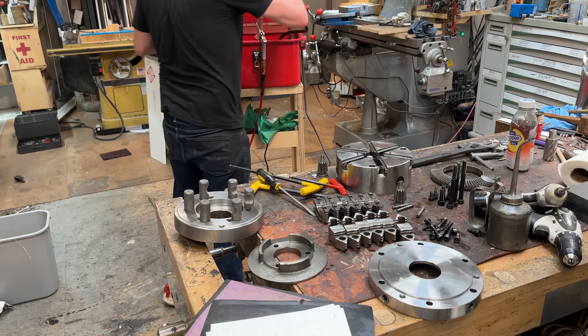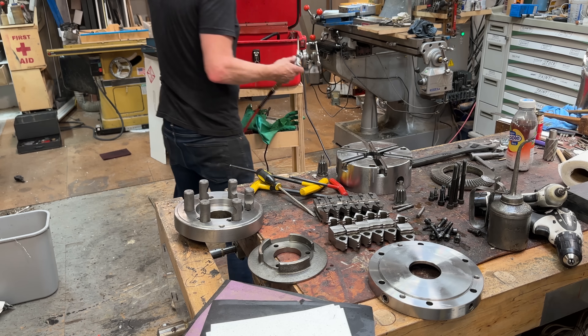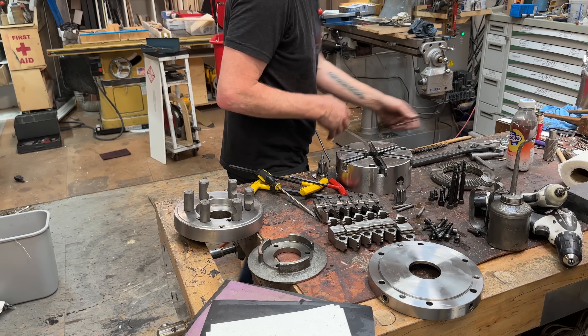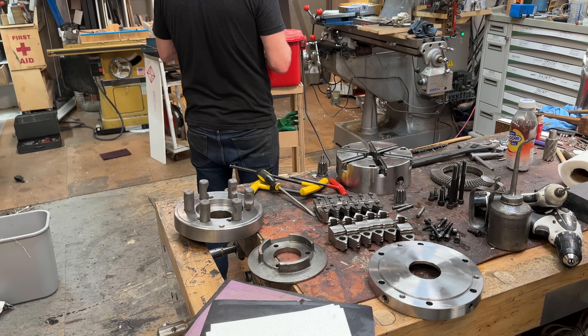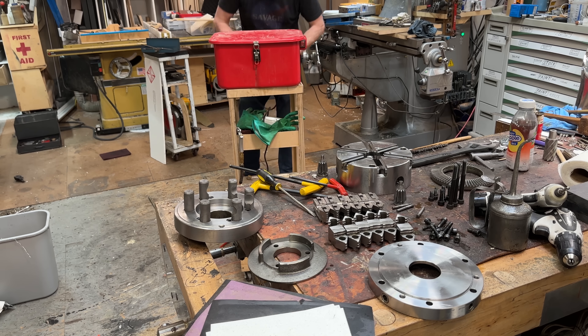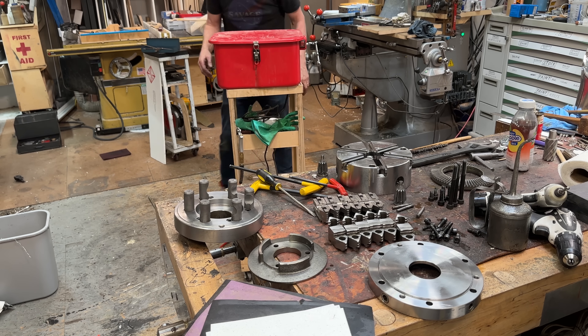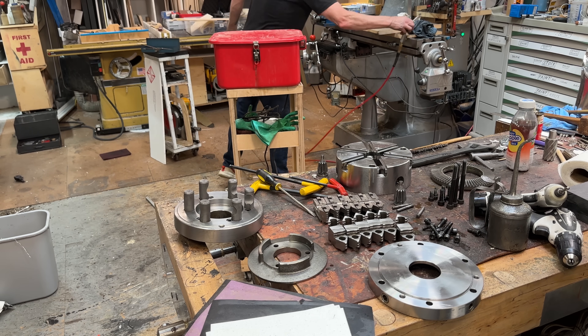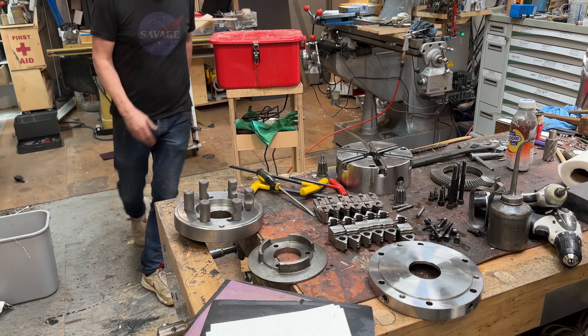All right. I can't stress enough how important the parts washer has been to my shop practice. It has allowed me to keep a lot of things much cleaner because I don't have to grease them — the degreasing aspect is humongous with this thing.